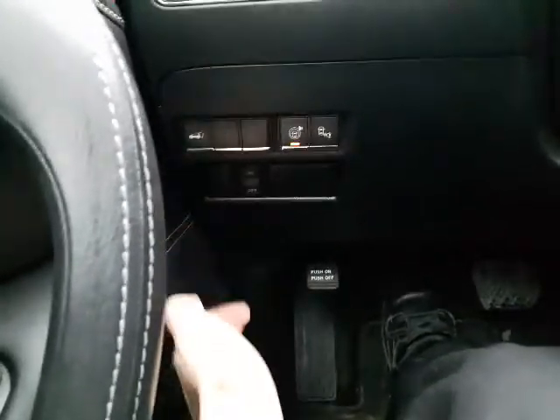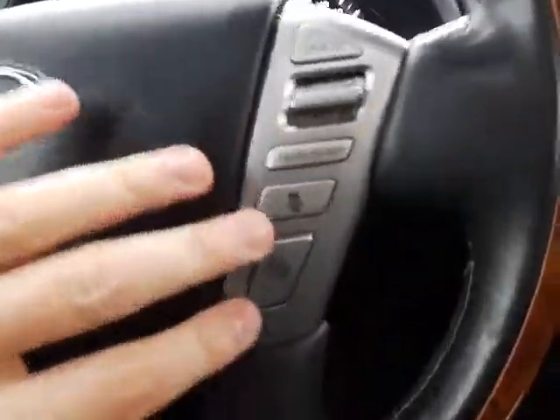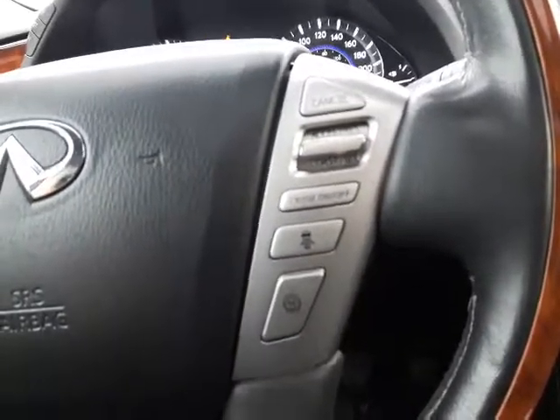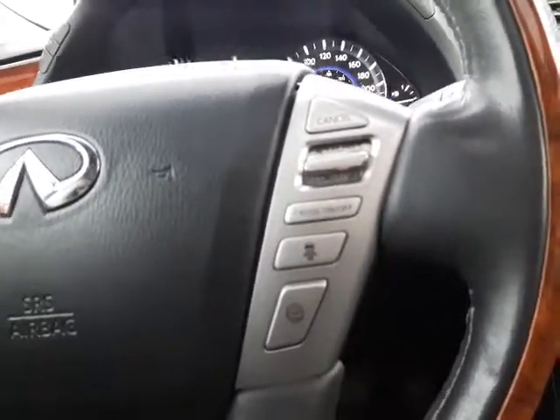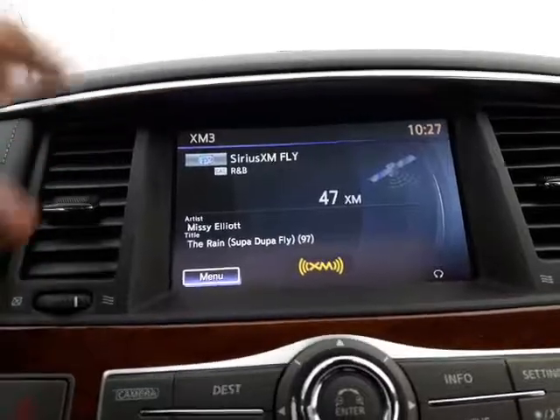Down here you do have your blind spot monitoring as well as your lane assist system, which is outstanding. Your power liftgate toggle is right there — you can toggle that on and off if you choose. Adaptive cruise control is fantastic. If you've ever driven with adaptive cruise control, let me just say it makes driving on the highway a lot easier — you really don't have to pay as much attention.